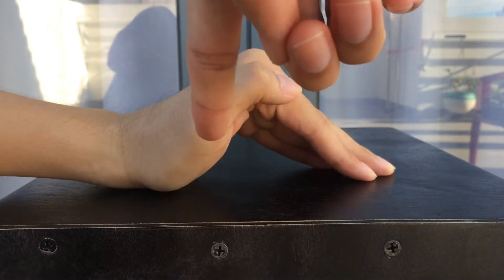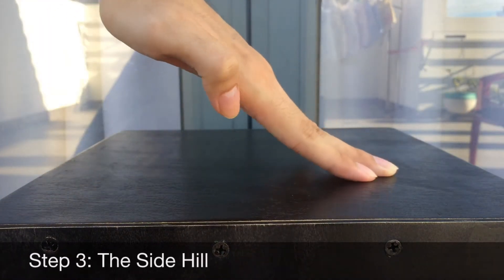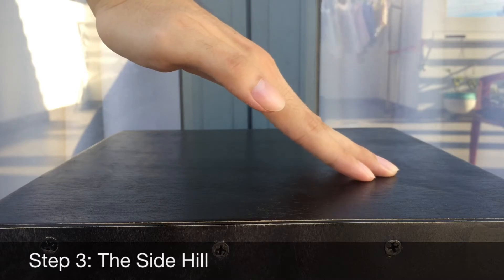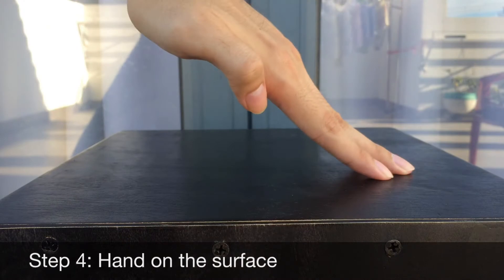Step 3, I call this one the Side Heel — it looks like the side of the heel. Step 4, just drop your hand on the surface like this.